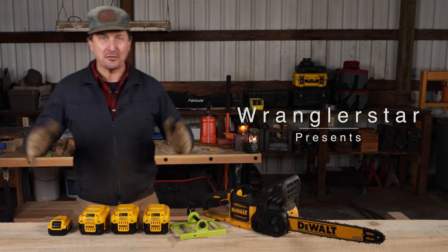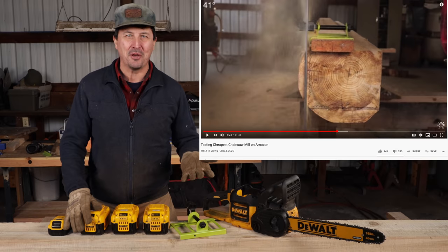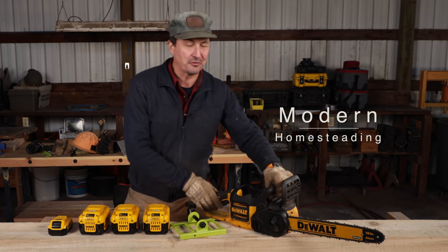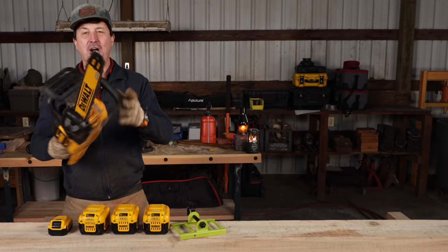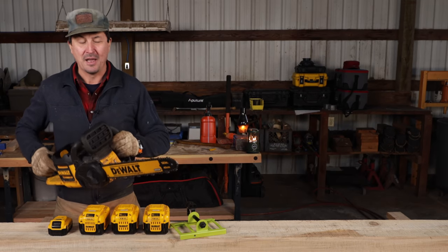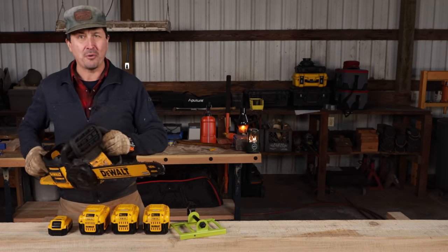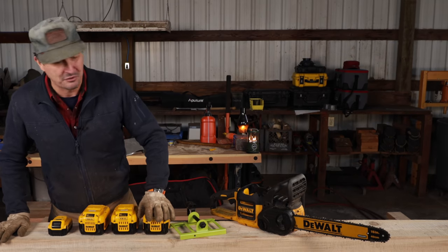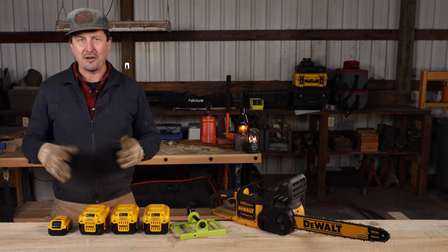Welcome back friends to the shop. You guys came through for me with 15,000 thumbs up on the last saw milling video. That means I owe you a video, and we're going to be attempting to mill with an electric chainsaw today. I've never seen this done before. I don't know how it's going to do. Electric chainsaws are a whole different kettle of fish than our gas ones, so it's going to be interesting to find out.